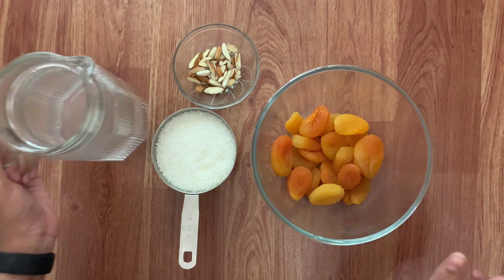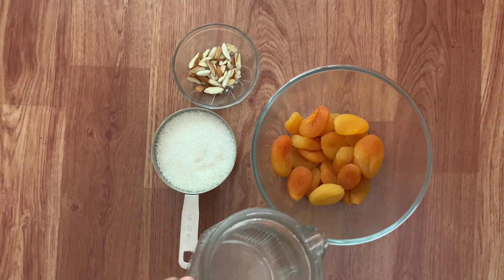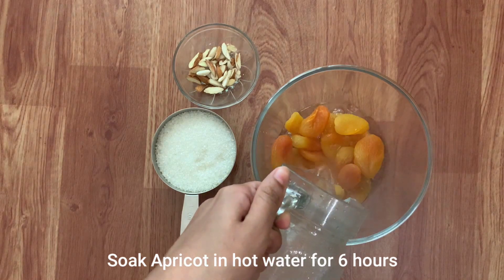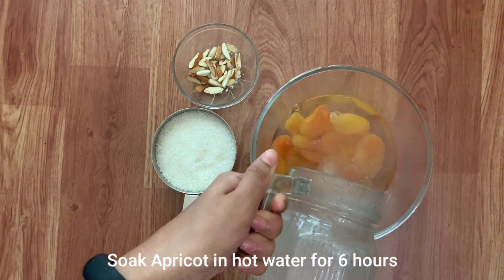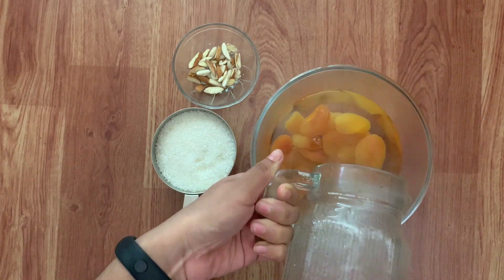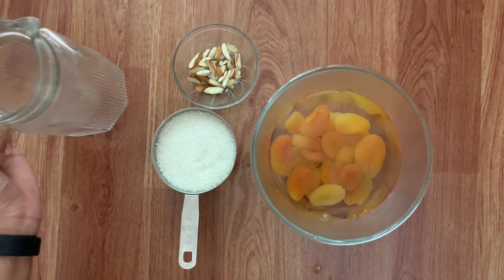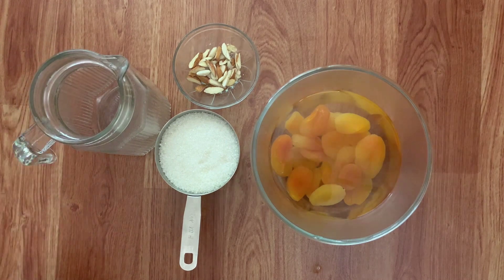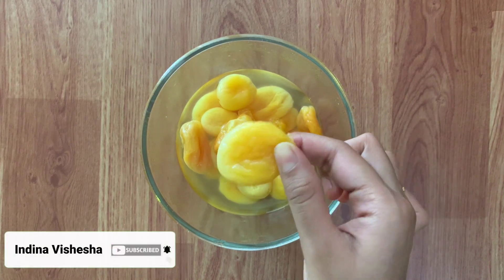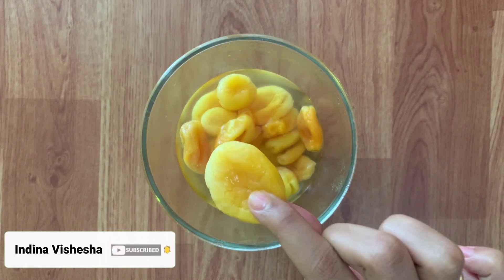To the apricots, add hot water and let it soak for about 6 hours. It has been 6 hours now. You can see that the apricots have doubled in size.